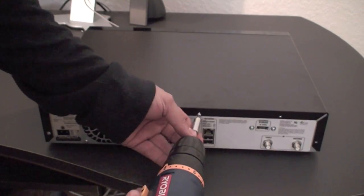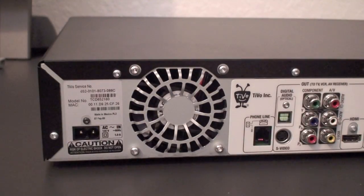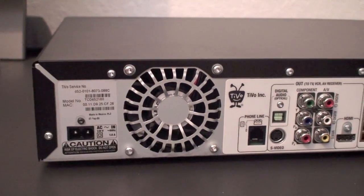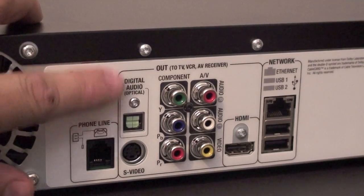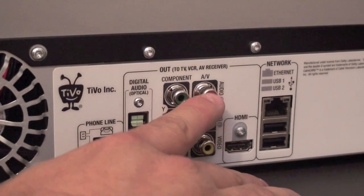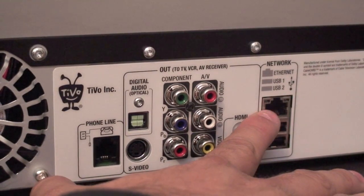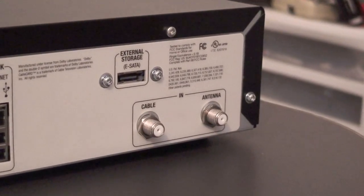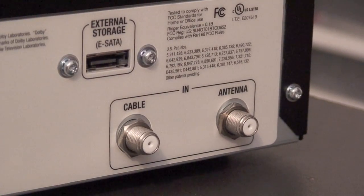On the back here, this is what the TiVo HD looks like in the back. To the left you will find the power cord. Next to that you have the power supply with the fan. Following that you have the modem and the phone line if you need to put a phone line to the unit. You have the digital audio optical cable connection. Below you have the S-Video connection, the component cable connections, and the AV connections, as well as an HDMI port. Right here you have two USB ports, and above that you have a network — a 10/100 network cable, RJ45 port. On the side you have an eSATA port and the cable-in and antenna connections.